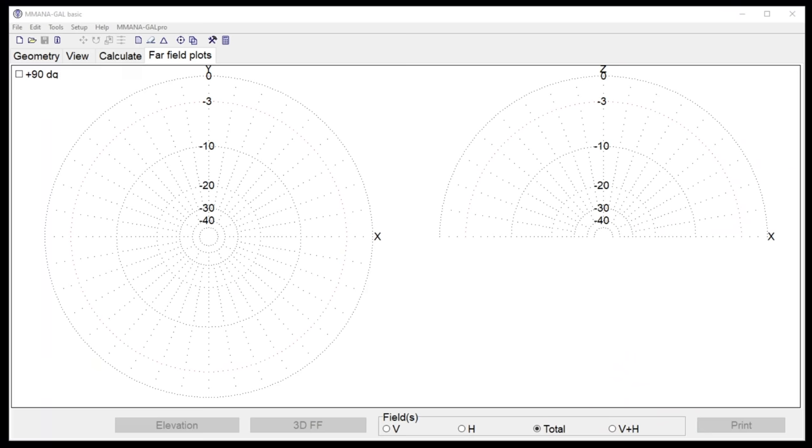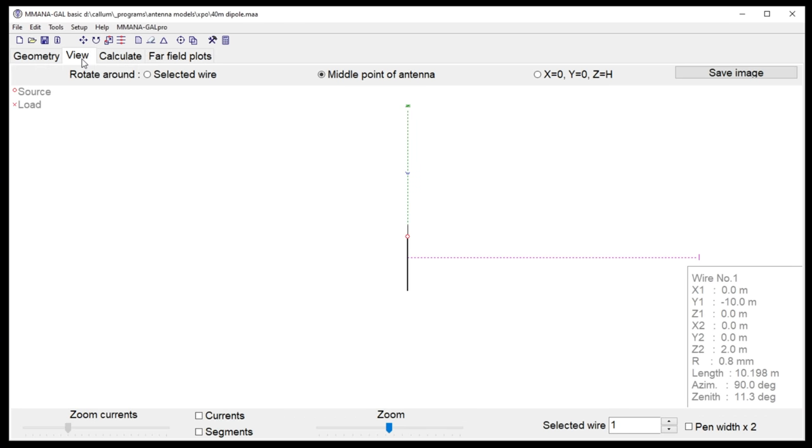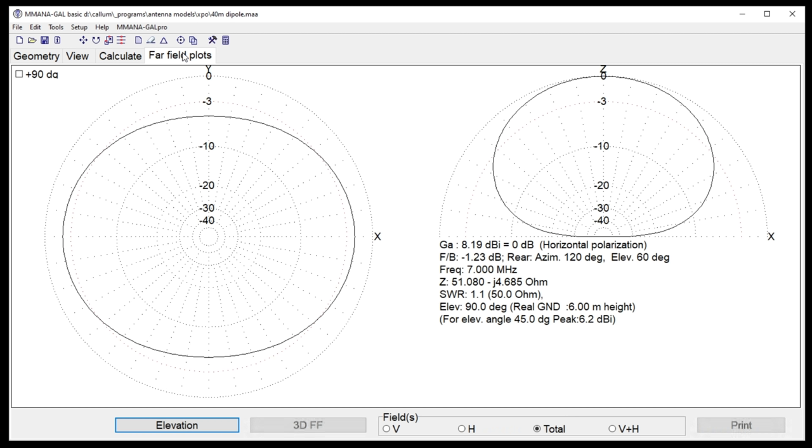Let's head into the software now. This is called MMANA — it's the Mini-NEC engine, rewritten in C++. I'm going to open the 40 meter dipole, exactly the same one as we drew on paper. Forget all these numbers — I've been adjusting it. It's six meters, 21 feet off the ground, and it's a bit of an NVIS antenna.